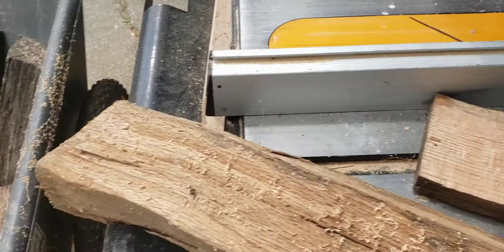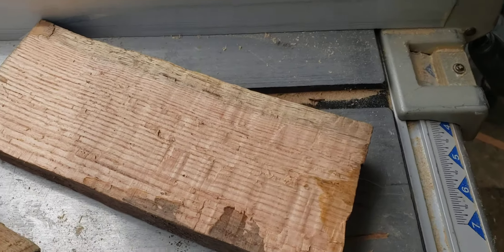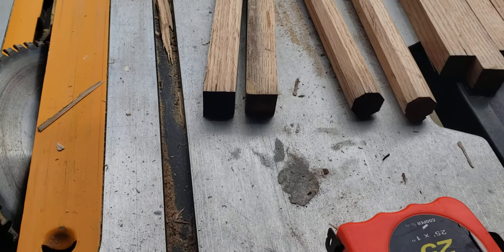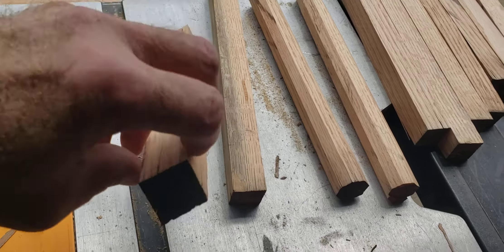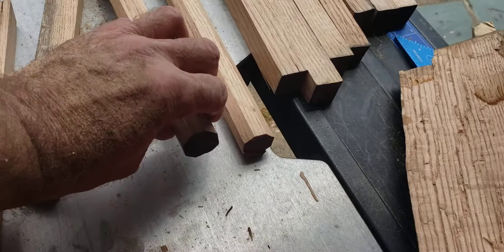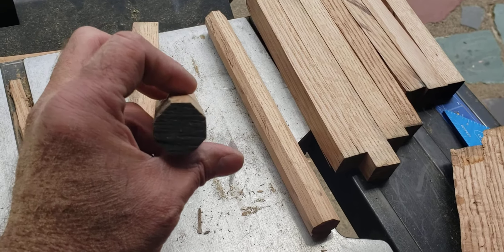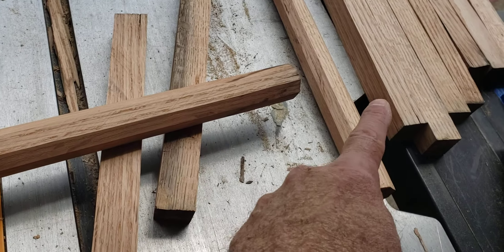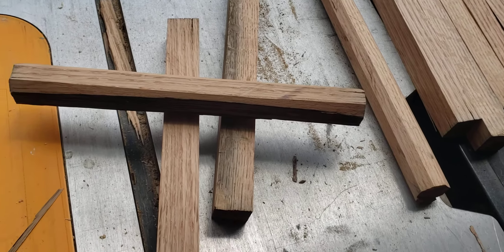I'm splitting them down with a hatchet — they're nice and dry — then cutting them to one-inch squares rough on the saw. I knock off all the corners to make an octagon, then bevel and edge them down so they go through the mortise and tenon joint nicely.